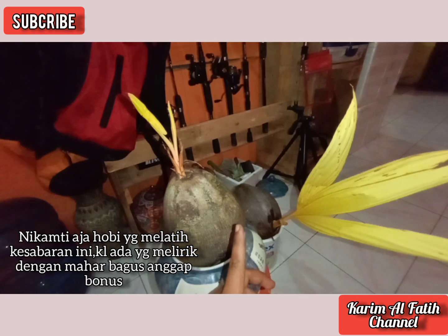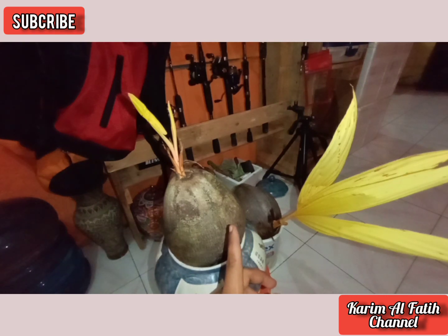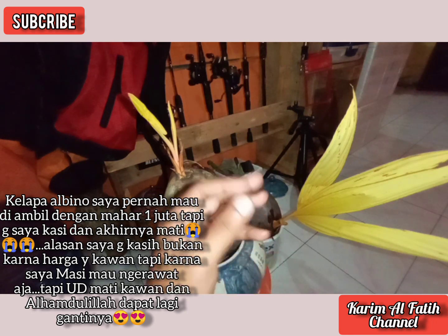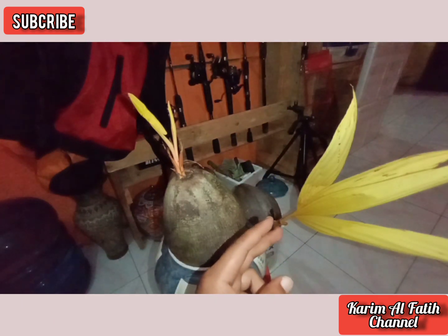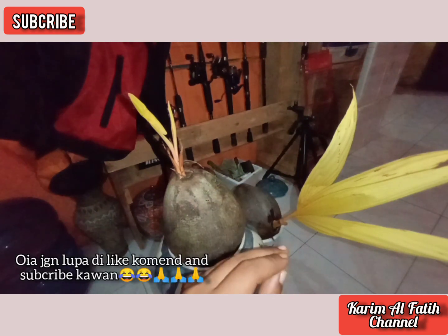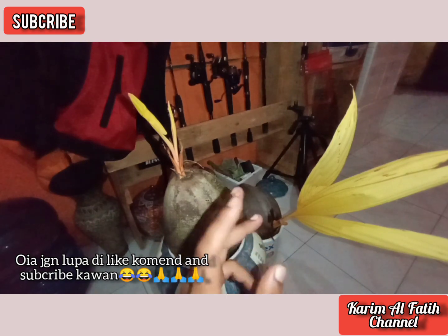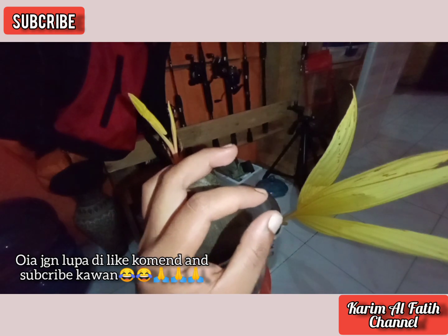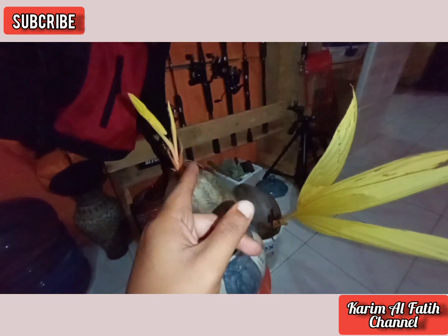Si albino ini termasuk bahan incaran pecinta tanaman hias bonsai kelapa ya. Karena ada beberapa kategori kelapa yang diincar para penghobi bonsai kelapa, di antaranya adalah kelapa minion, kembar, cabang, serta albino ini kawan.